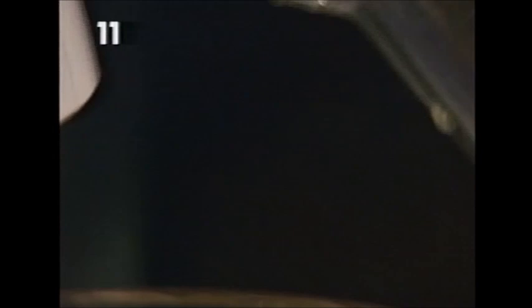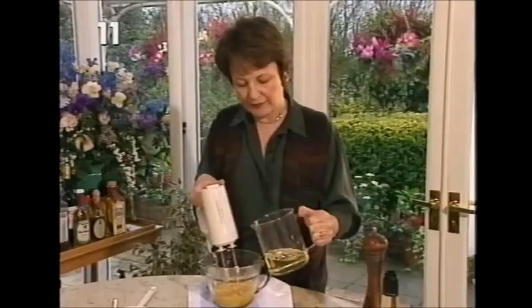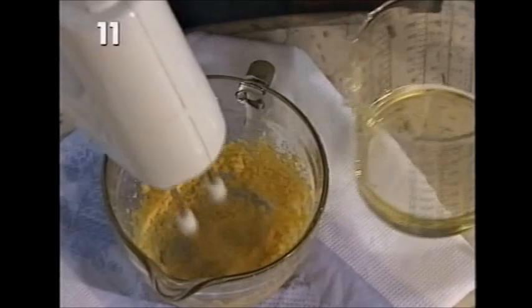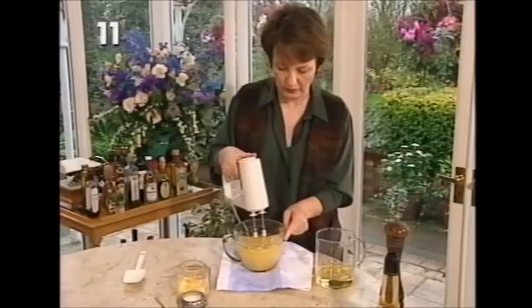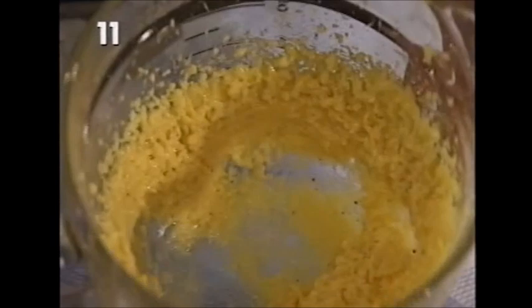The oil I'm using is groundnut oil, because I find olive oil is too harsh for mayonnaise. But you can experiment with flavour and add a little bit of olive oil - replace about an eighth of it with olive oil if you like the flavour. Now about halfway through, the mayonnaise begins to look really lumpy and thick, but that's actually a good sign when it looks really lumpy and stiff, and it looks as though it won't take any more oil because it's got too thick.